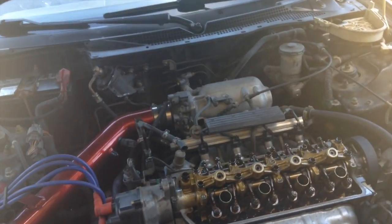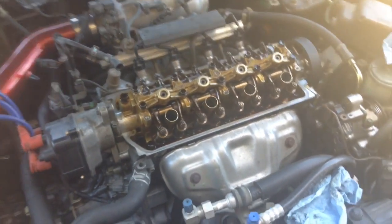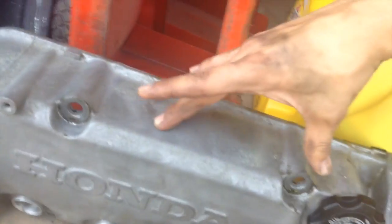This video is how to do valve lash adjustment on a D16 Y8, which is a Honda VTEC motor. Start off by taking off the ten bolts that hold the valve cover — there are five of them. It should come right off. Also, if you have a leaky gasket, now would be the best time to go ahead and buy a new one.